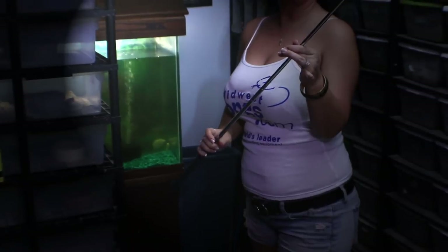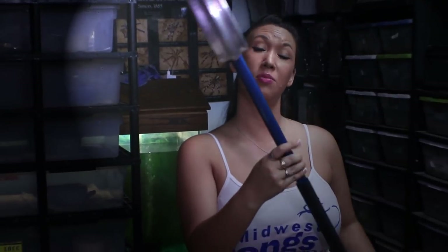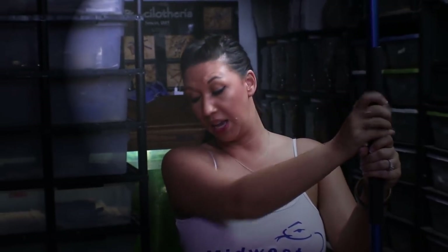A few other tongs I have from them: the standard hook, and some of you might have seen in my unboxing video my awesome python hook. I was using this just this morning to feed some large ducks to my huge retics. Someone asked recently if midwesttongs.com makes ball python hooks — they definitely do. They make the custom double tong and all kinds of different hooks.